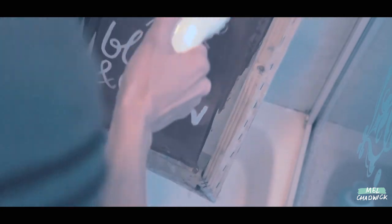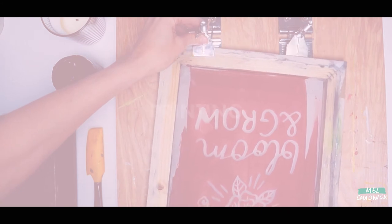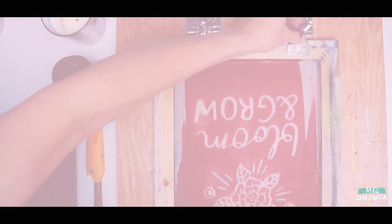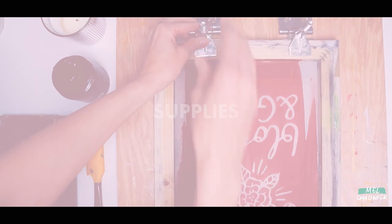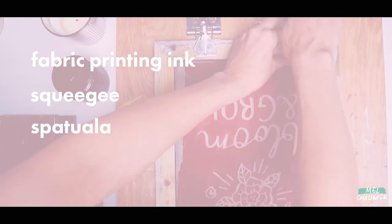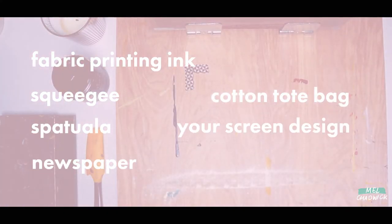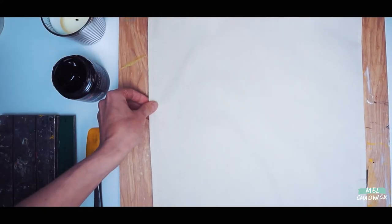Leave the screen to dry fully. You could leave it next to your radiator or even give it a dry with the hairdryer. Part four: printing. You'll need some fabric printing ink, a squeegee, a spatula, some newspaper, your cotton tote bag, and your screen which has your design on.